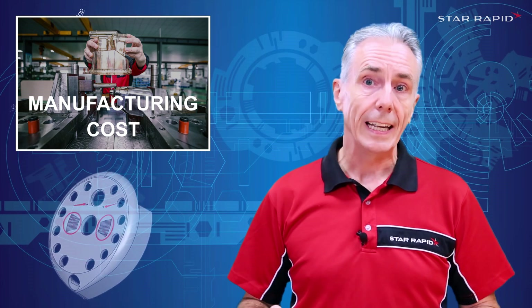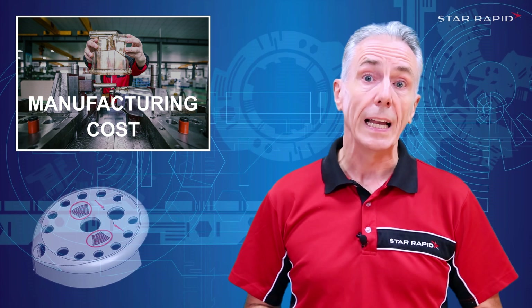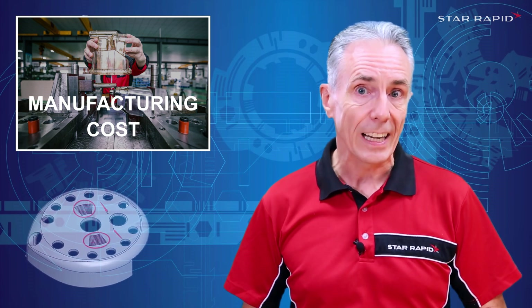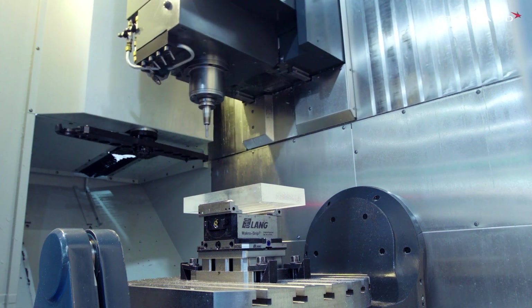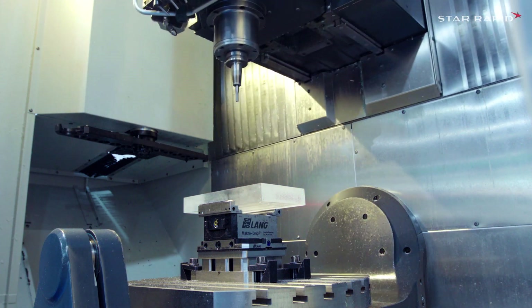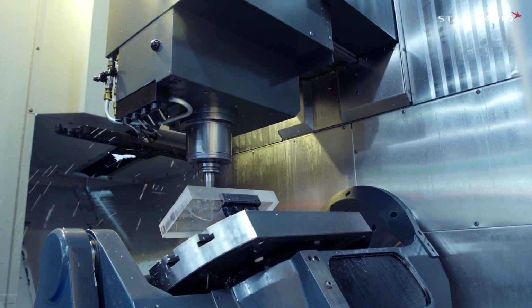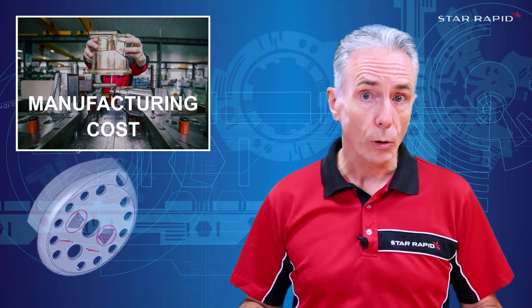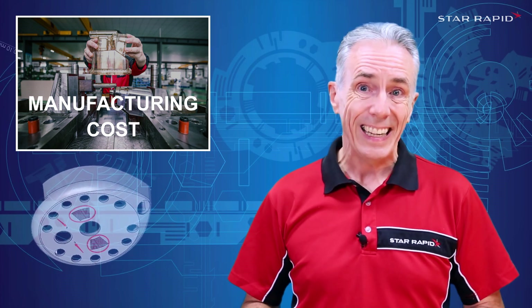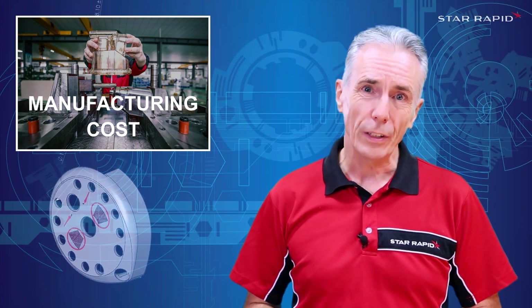Before even designing any components, it's a good idea to discuss the product concept with a number of manufacturers and see what processes they think might suit the application. Then, after further consultation, you can decide how best to design each component to best suit the manufacturing process itself. In my experience, the projects that go off the rails are the ones where parts were designed without consultation and sometimes even without any manufacturing process in mind at outset. That is very dangerous.